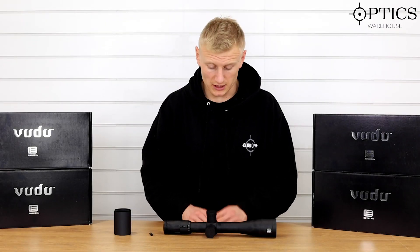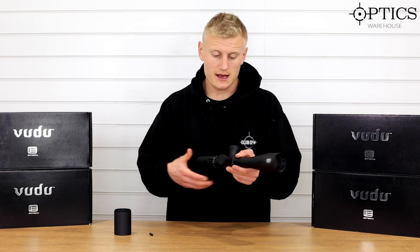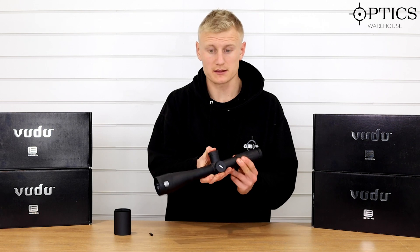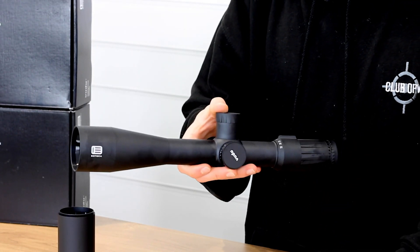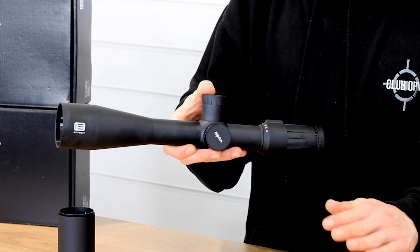Hi guys, Sean from Optics. We've got the EOTech Voodoo 8-32x50, and this is continuing on our range of EOTech videos. This 8-32x50 is perfect for target shooting, whether it's F class or FTR style shooting.